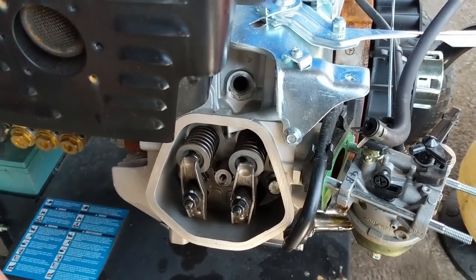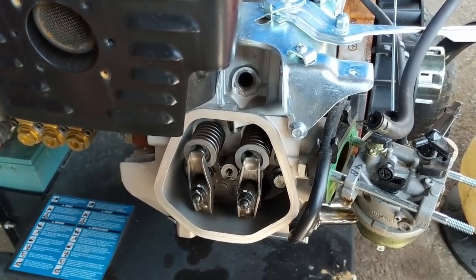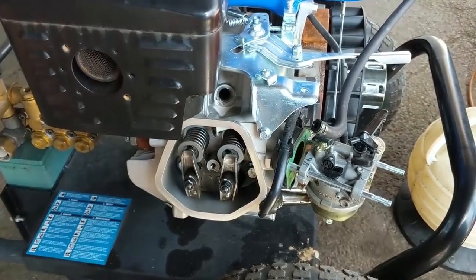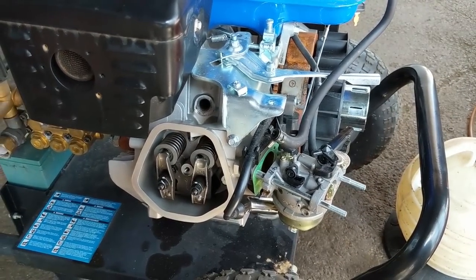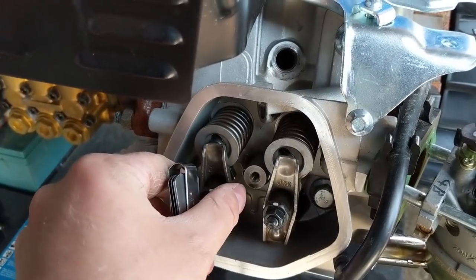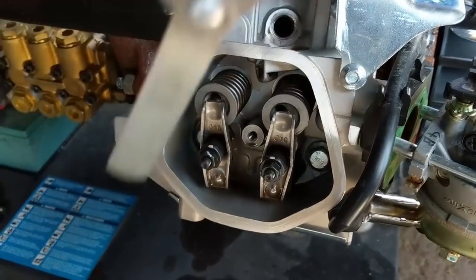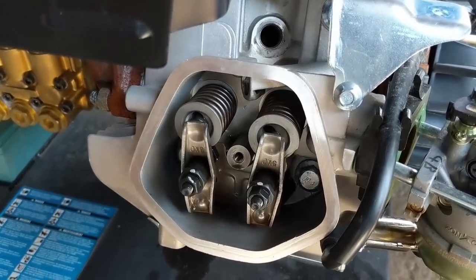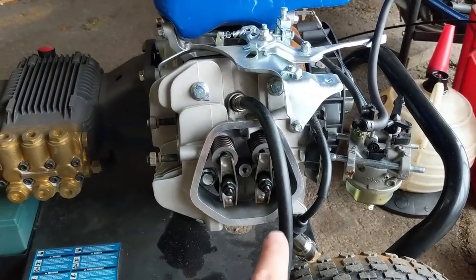I'm now checking the valve lash to cover all bases, since brute force unseizing can bend aluminum push rods. At top dead center on the compression stroke, the exhaust valve lash measures about 3 to 3.5 thousandths of an inch. Coming over to the intake side, I'm trying to get a 3 thousandths feeler gauge in and it's just not going. I think someone has adjusted these valves improperly - the intake is set too tight.